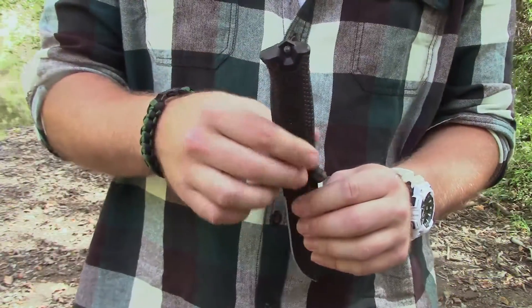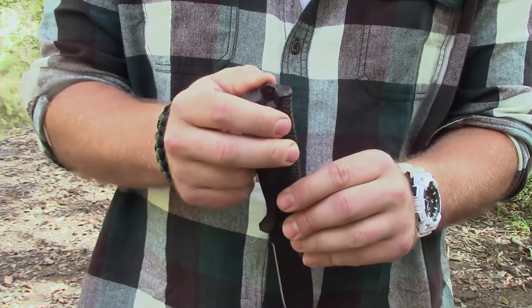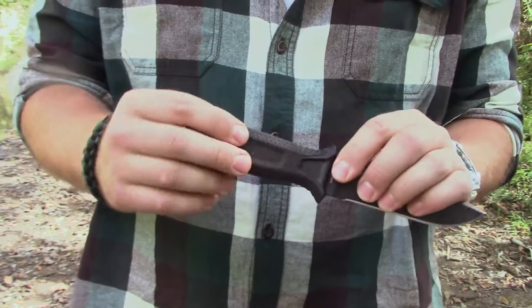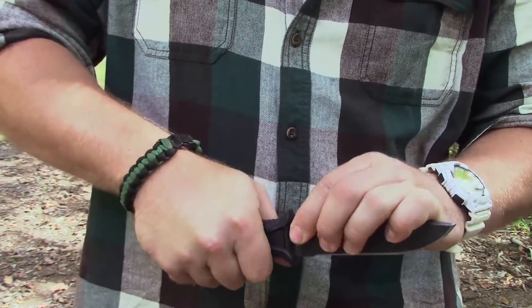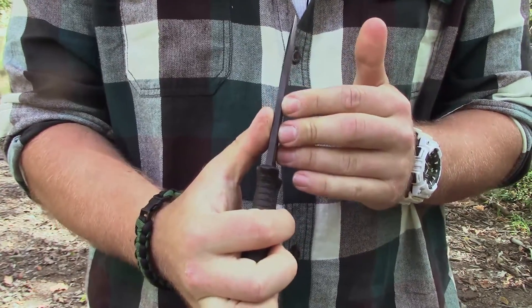Here you'll see the tang of the blade comes through the pommel to a point. This is for breaking glass — you can also use it for flint knapping or chipping rocks and that kind of thing. It has a rubberized handle which is really good and slip resistant. The blade thickness is 0.19 inches thick.